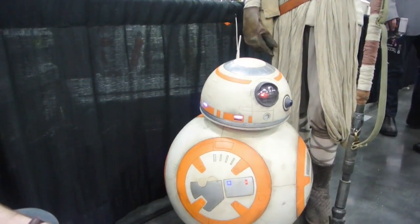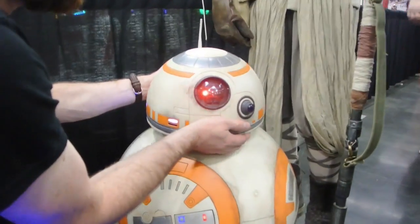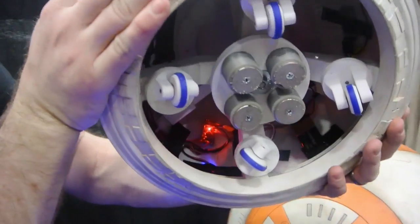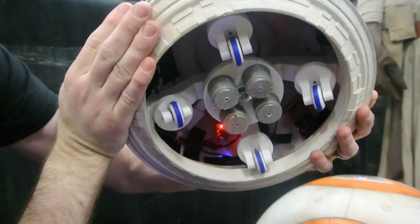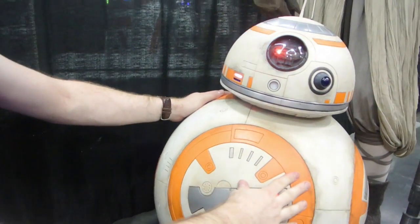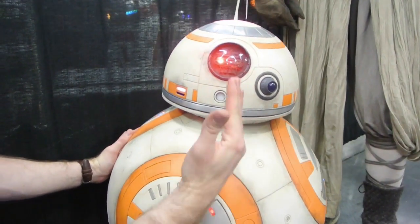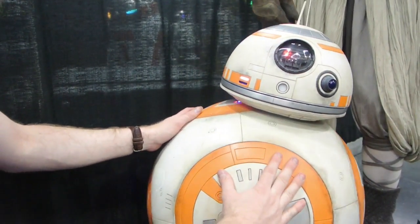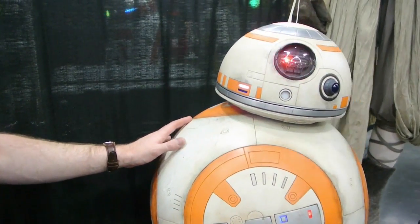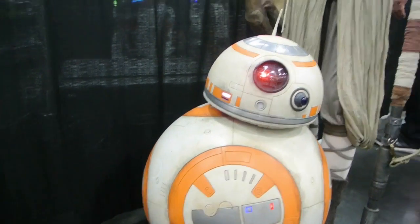How does the head stay on without falling off? It's got magnets. I can show you. It's got four magnets there, and they connect to a pair of magnets in the body. And as he rolls, it's got an arm that stays upright. But like I said, he's having some drive issues. One of those days.